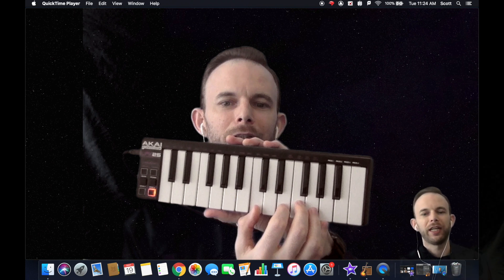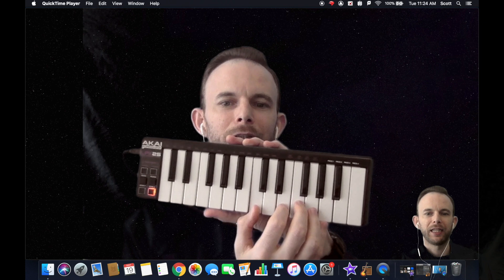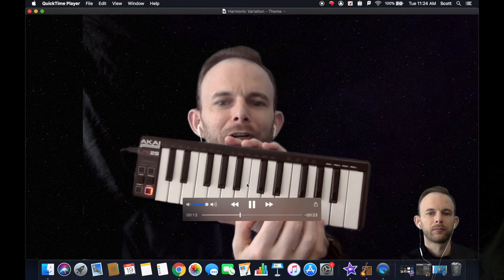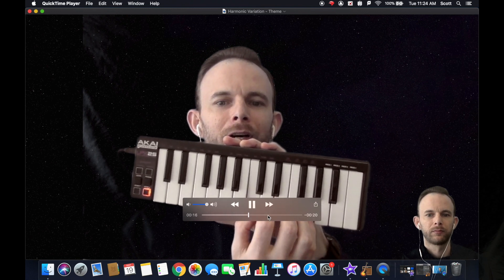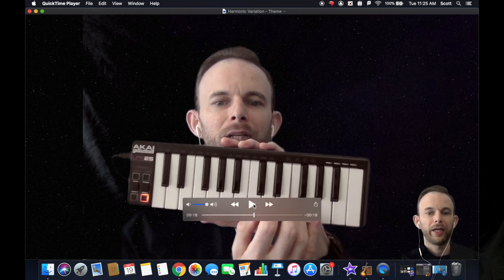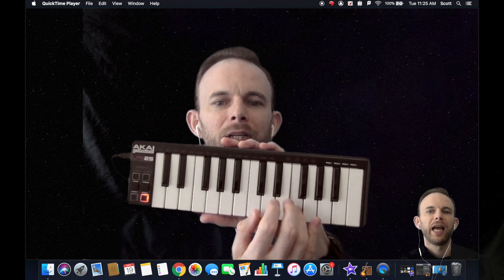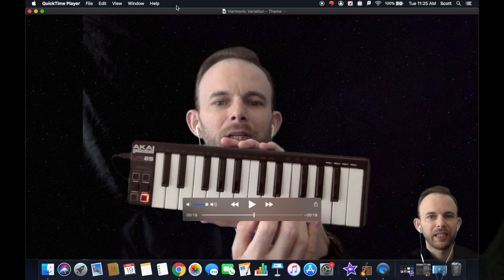'Twinkle little star, how I wonder what you are.' I recorded myself playing and singing it, but you only need to do one — either playing or singing. After you're done, save it — I saved mine as 'Harmonic Variation Theme.'